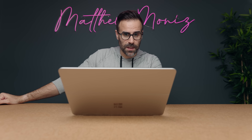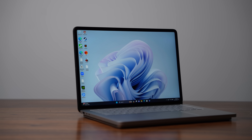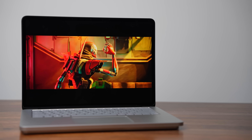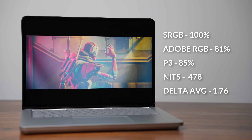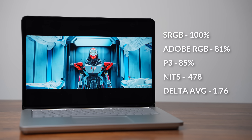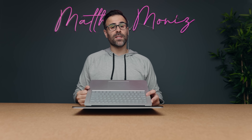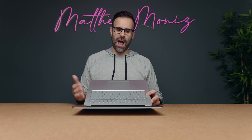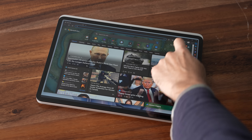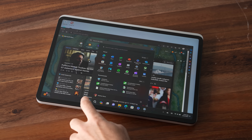The display is 14.4 inches using Microsoft's PixelSense technology — it's an LCD IPS panel, not OLED or mini-LED. It has good color gamut, not quite 100% P3 but close enough that you can trust it for design work. It has a bright display at just under 500 nits, which is above average for most laptops, and it's 120Hz so scrolling and gaming feel more fluid.